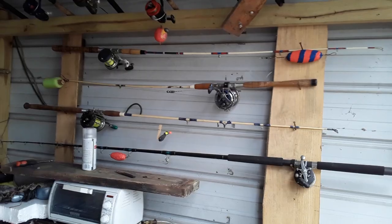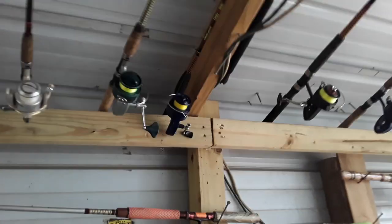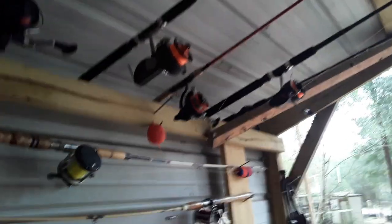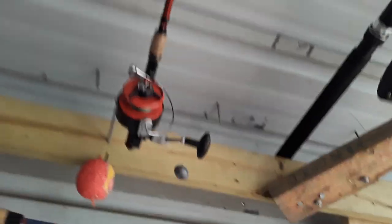This is where we keep the boat and all my fishing poles. I'm afraid to say I got too many poles — that's for my big catfish, that's my medium action, all the way down to light action. 31 poles, most of them are Mitchell Garcia, and I got a few vintage Quick Pflueger 302 Mitchells. This is where we keep the boat, a little work shed.